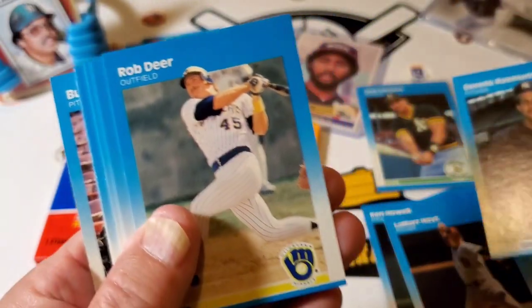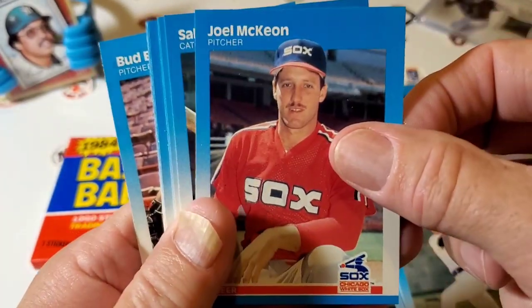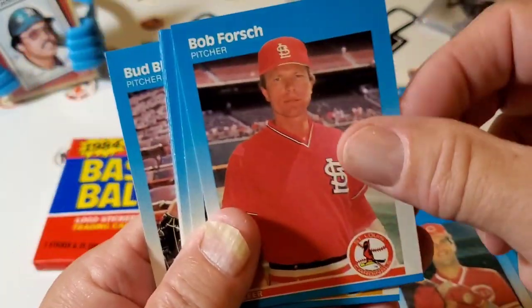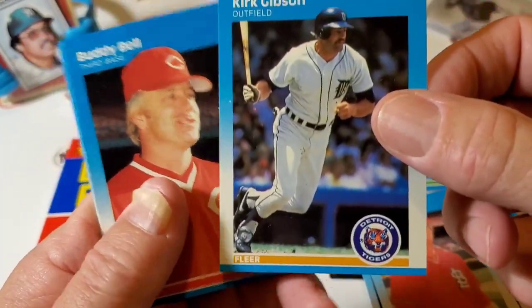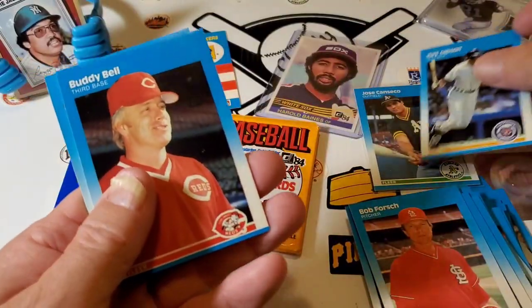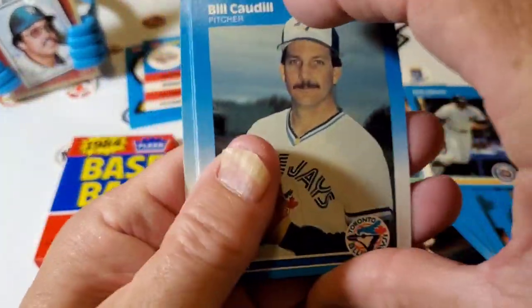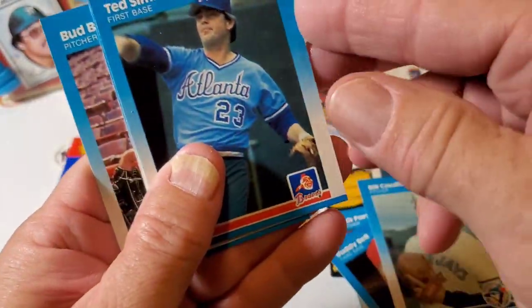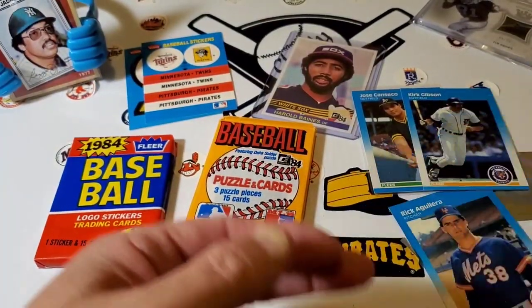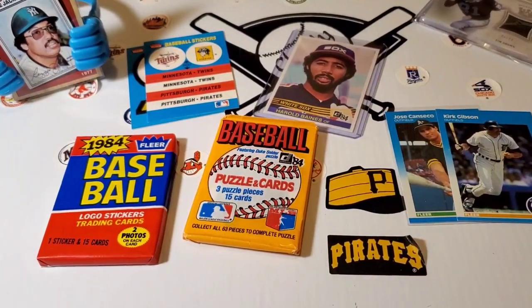Dennis Rasmussen, Rob Deer, Joel McKeon, Sal Butera, Rob Forsch, Kirk Gibson. Ted Simmons, Buddy Black. So far you've got to beat that second-year Jose Canseco.